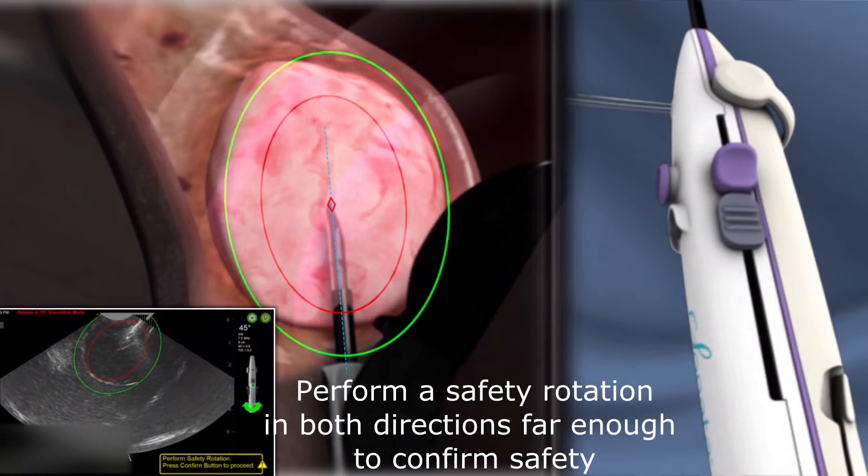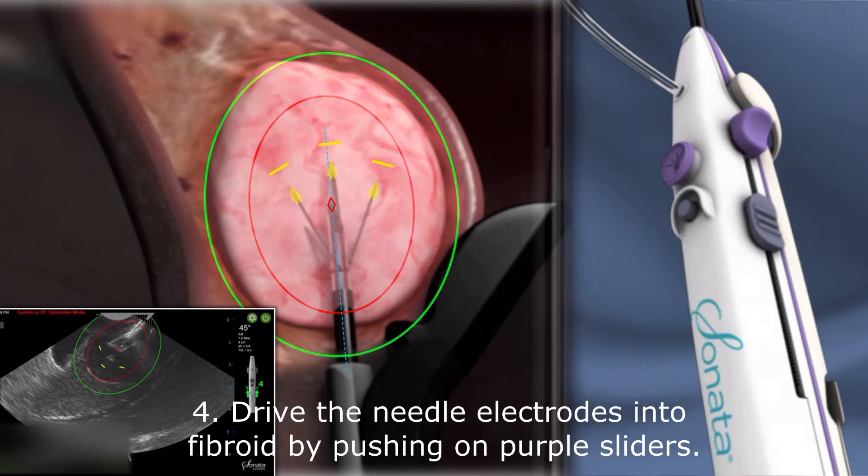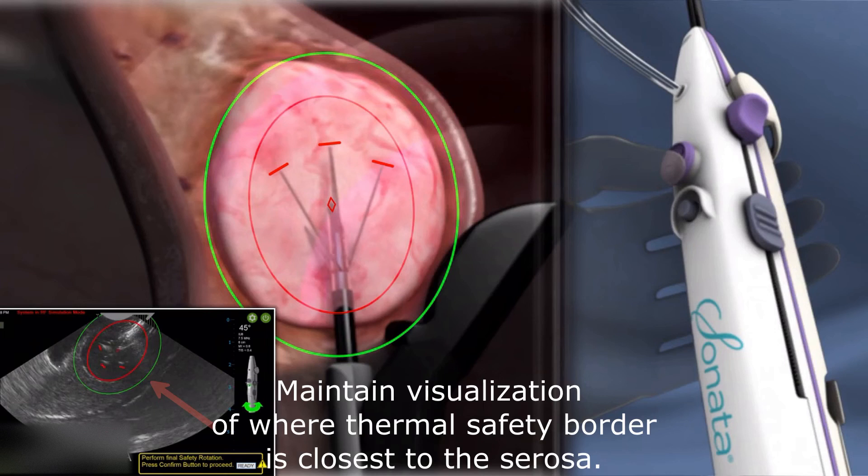Rotate far enough in both directions to confirm safety. Stabilize the nose of the device. Drive the needle electrodes into the tissue by pushing forward on the purple sliders. Perform the final safety rotation to ensure that the thermal safety border is fully inside the serosa. Maintain visualization of where the serosa is closest to the thermal safety border.